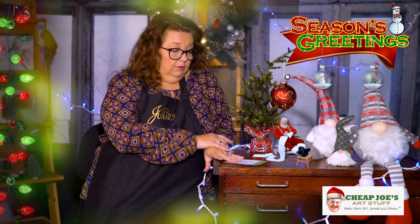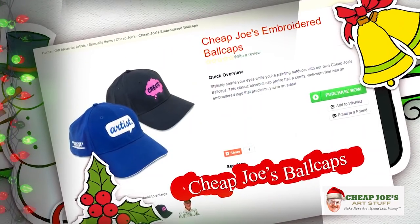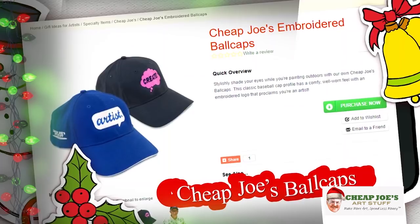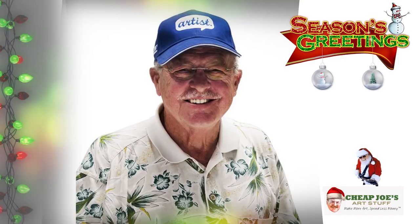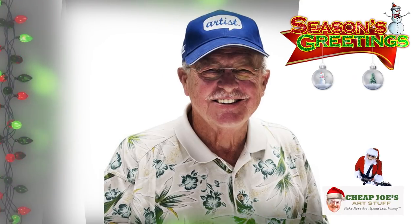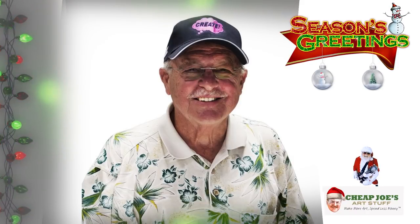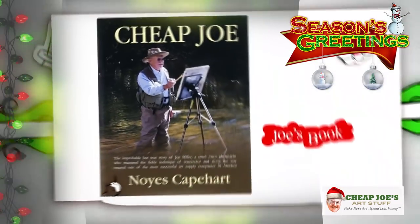For some fun, Cheap Joe's has ball caps rolling out for the holiday flyer. We have two different designs — a soft, worn-in ball cap with an adjustable strap. Both styles are embroidered: one says 'Artist' and the other says 'Create,' each with 'Cheap Joe's' on the side. They're fantastic quality and $19.99. If you're a Cheap Joe's fan, make sure to get yourself one.